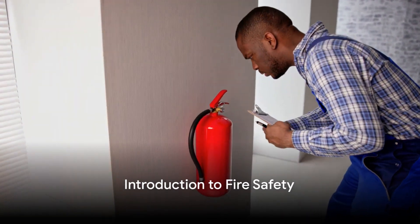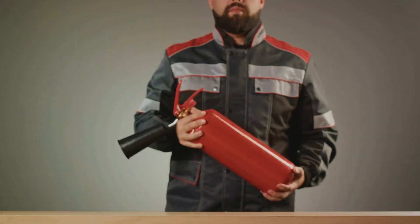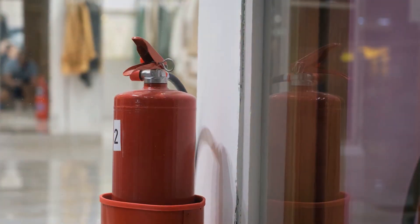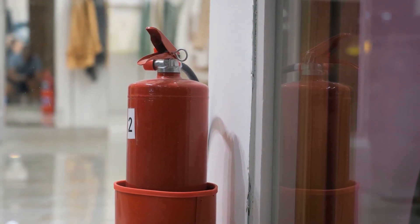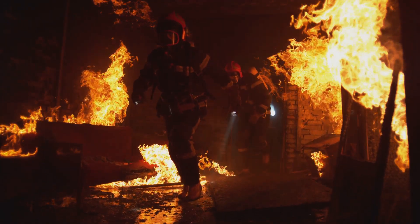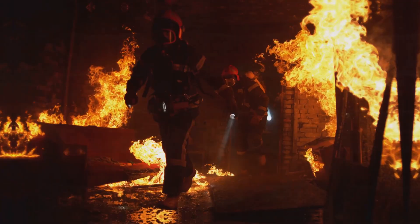Ever wondered how to put out a small fire safely and effectively? Fire safety is crucial, and one essential tool is the fire blanket. It's an unsung hero, quietly controlling small flames before they become big problems. Today, we're going to learn how to use a fire blanket correctly.